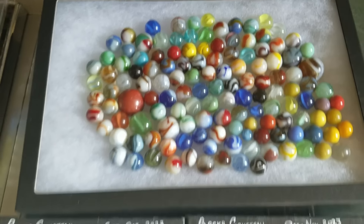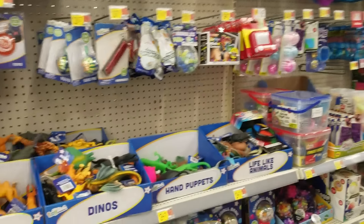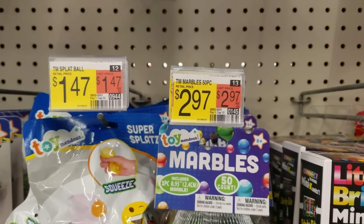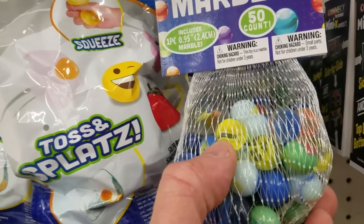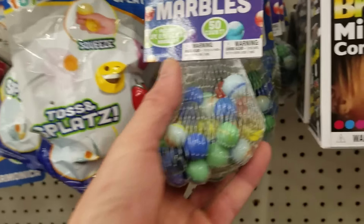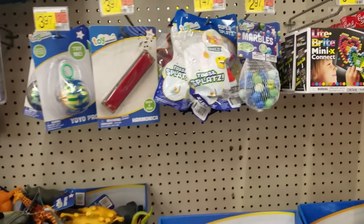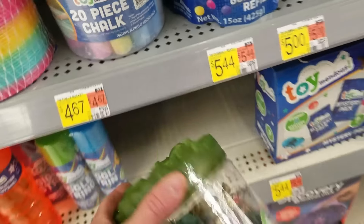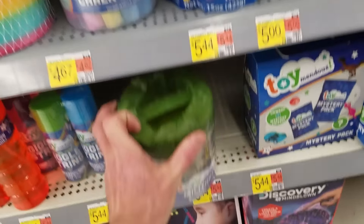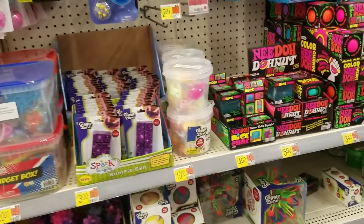Here's the cheap toy aisle at Walmart — this is the kind of disposable toys I'm finding in the dump. Here's marbles — $2.97 for 50 marbles, still cheap. There's a big shooter. These look like cage cat eyes but they're probably made in Mexico or China — that's the foreign competition. They're not bad looking but nothing like the old ones. There's also 544 plastic army men — cheap to make. Not too many cool marbles here, was hoping to see different packs.